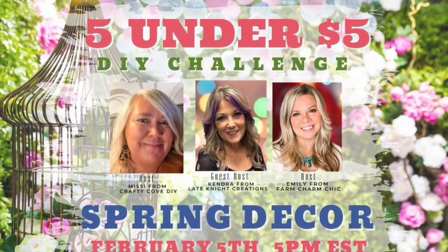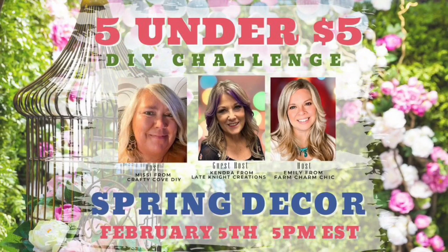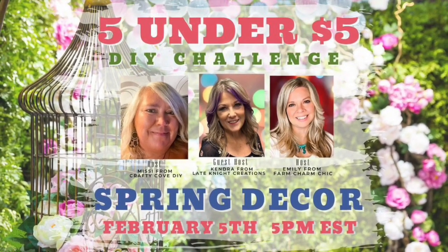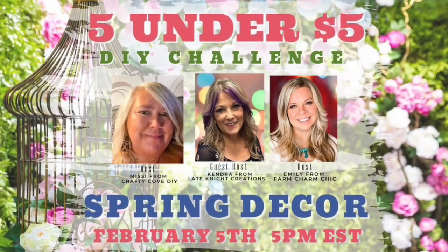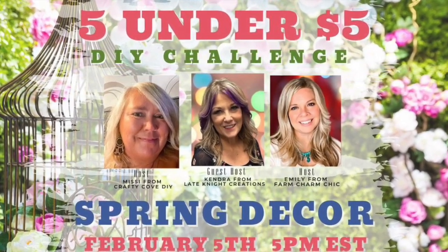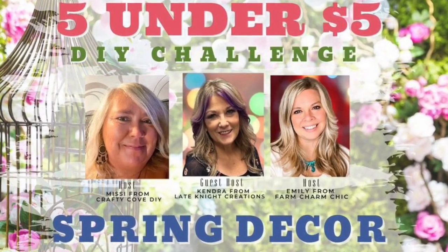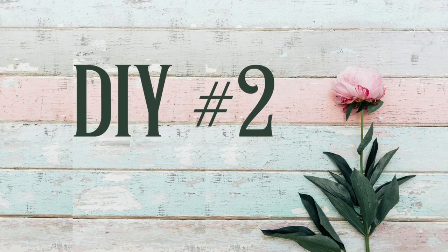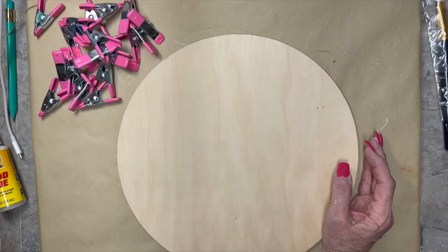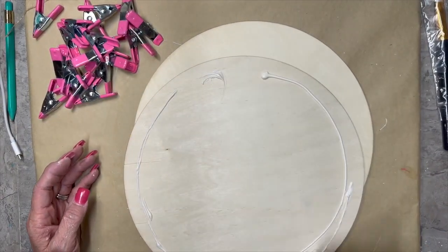This is part of the 5 Under 5 DIY Challenge hosted by Missy from Crafty Cove DIY and Emily from Farm Charm Chic. And guess what — I am your guest host this month! I'm so excited and honored. We take 5 items and make them for under $5. Be sure to check out the description box for the playlist with everybody else that's participating and their amazing videos.